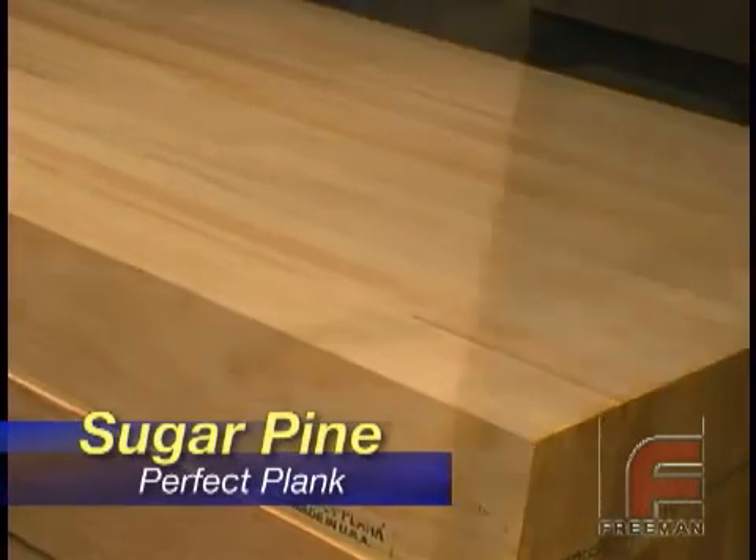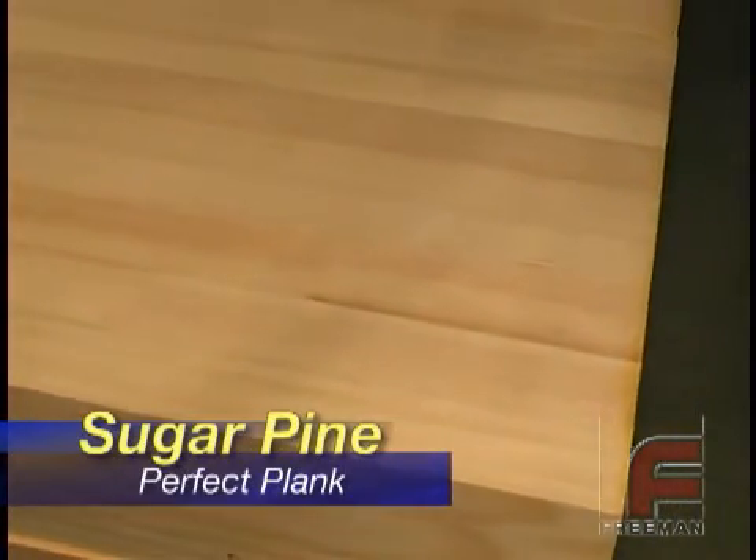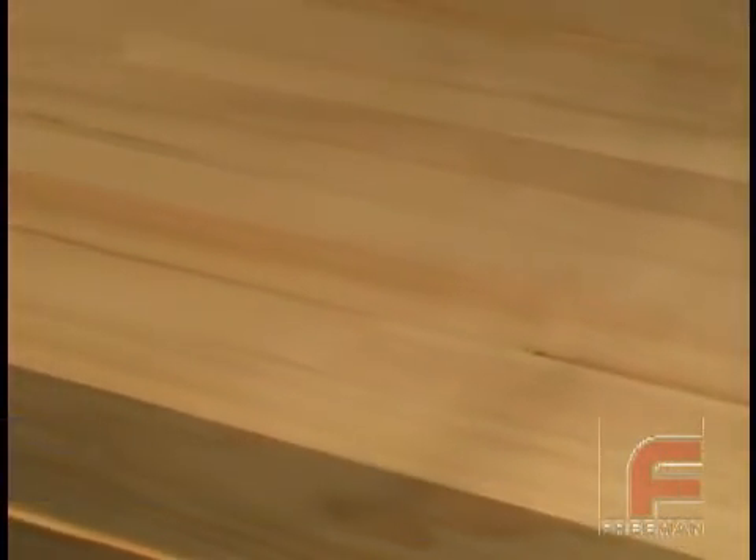Sugar Pine, another relatively soft wood, is a little more economical than Gelutong but has a more pronounced grain structure, yet it is still stable and stress free and produces a very nice surface finish.